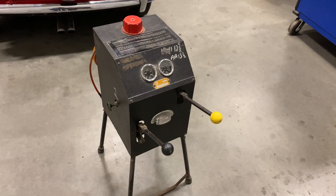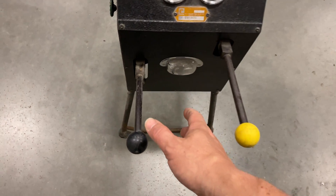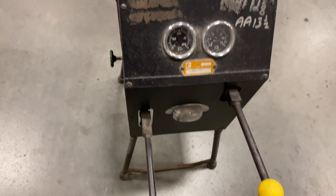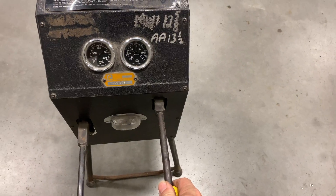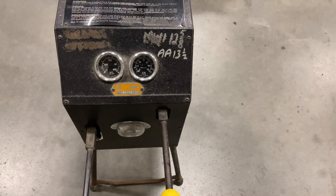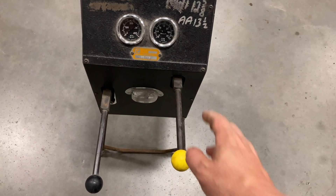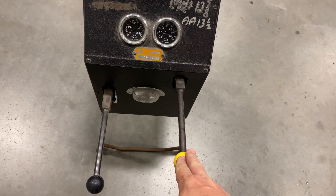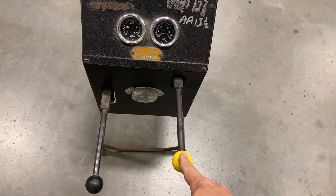This here is one of the factory Churchill tools to pump up the hydroelastic suspension. The lever on the left supplies pressure and pumps up the hydraulic system. The lever on the right creates a vacuum so that you can evacuate all the air out of the system before you use it. Because the hydroelastic suspension fluid gets sucked in through the system, it's a good idea to keep your vacuum side lubricated.